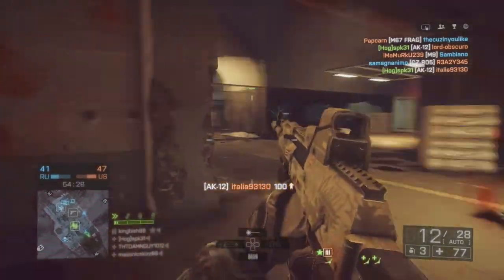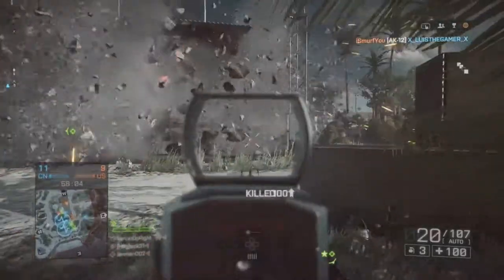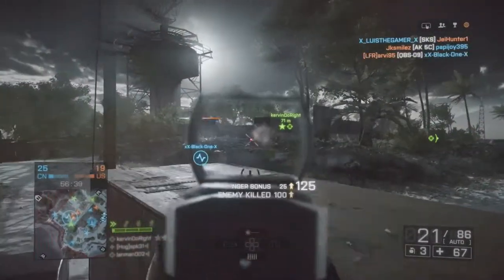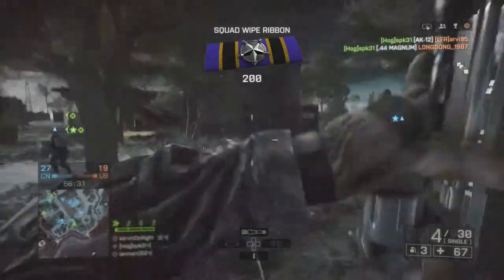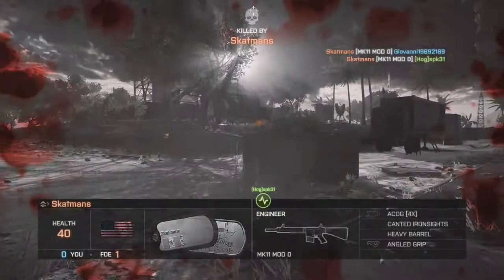Finally you're going to see this clip of me shooting and staying on target while the building is exploding. I definitely recommend this class to anybody who has all this stuff unlocked. You can mix things up — switch the grip, switch the sight — and overall I'll give the AK12 a nine out of ten.